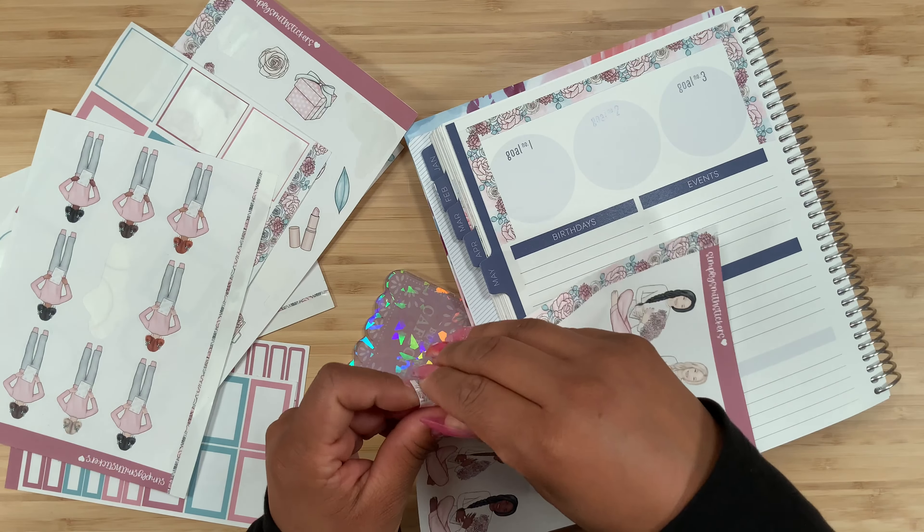Up here we have a really really skinny washi, and usually I don't even use these because I just don't have a need for it - I usually use the regular sized washi. But this one is skinny enough to place it right here because I'm going to end up covering the month again.